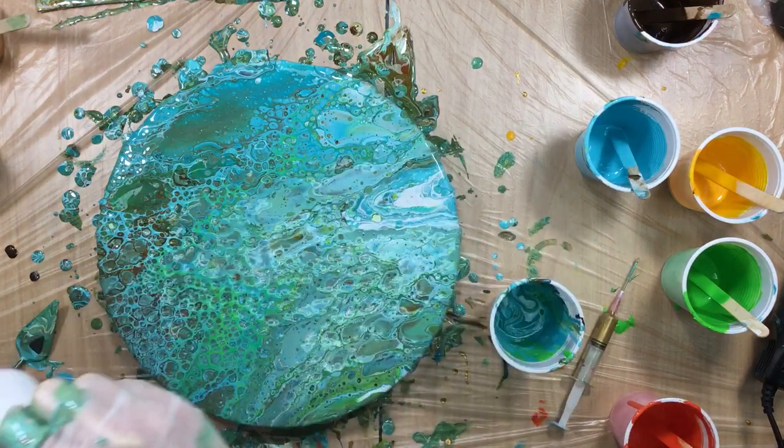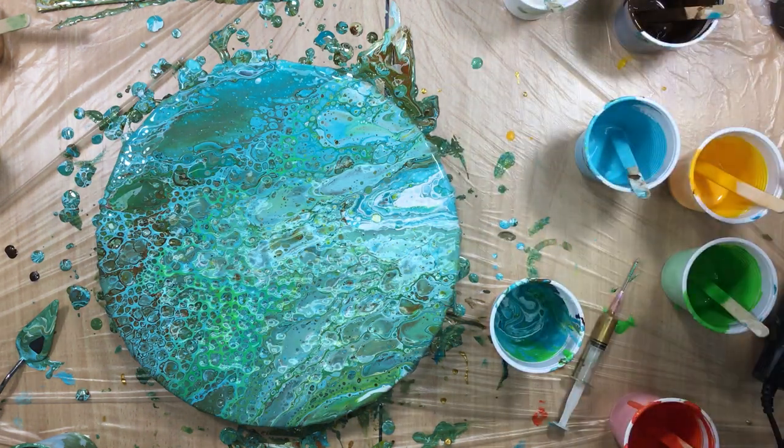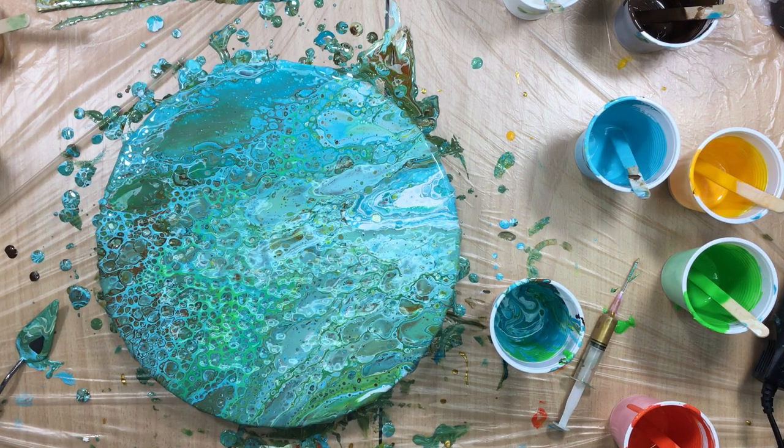I think I want some more of this in here. I don't see any gold at all, and I really put a lot of gold in there, but I don't see it coming up. I don't think I'll put something else in there. So let's make some ribbons.